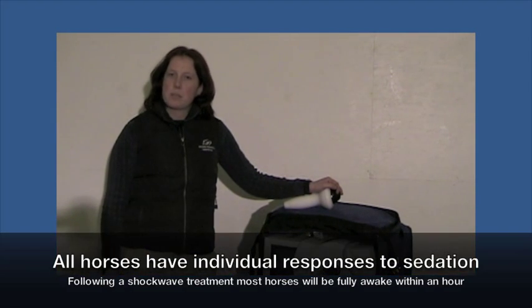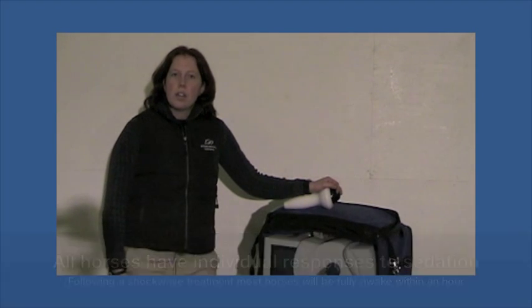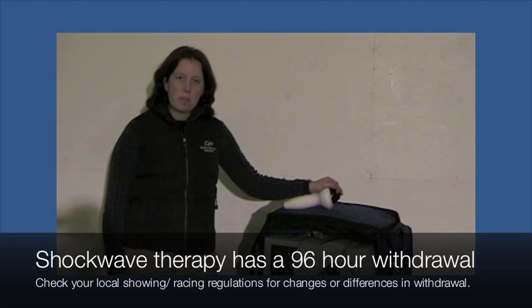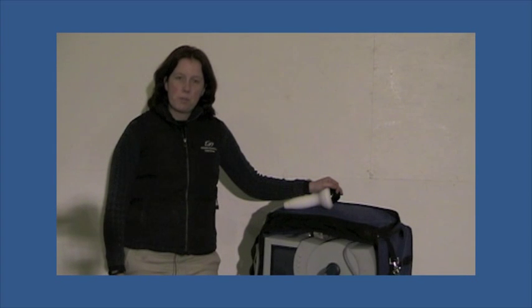After the procedure is done, it typically takes about 45 minutes for the horse to recover from the sedation so they can go outside or eat their food. In terms of showing and racing, there's typically a four-day withdrawal after a shockwave treatment. If you have any further questions on whether shockwave would be appropriate for your horse, please give your veterinarian a call.